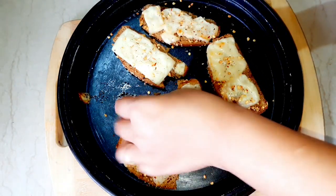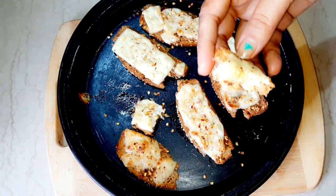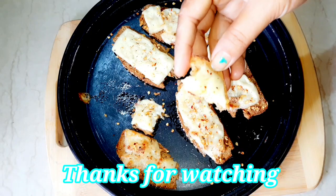If you like this recipe, please like my video, comment, and subscribe to my channel. Bye!